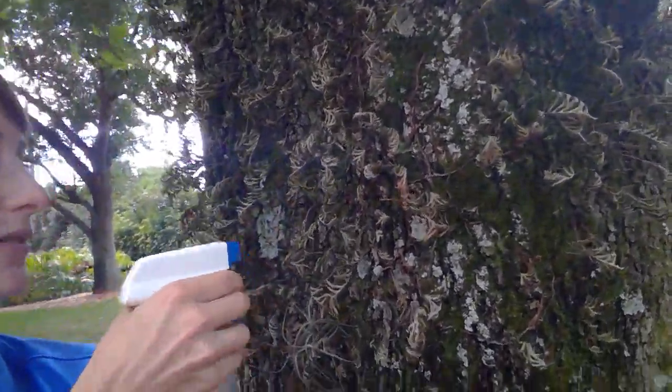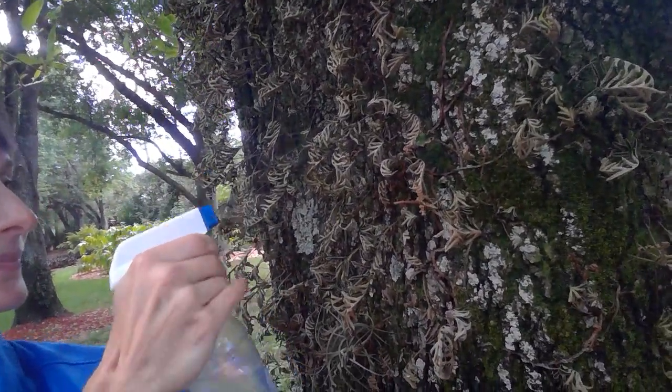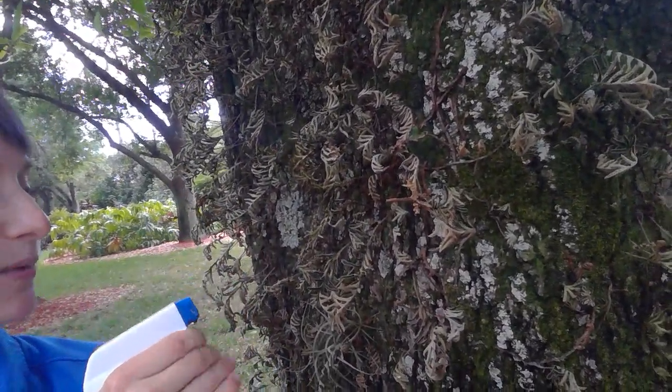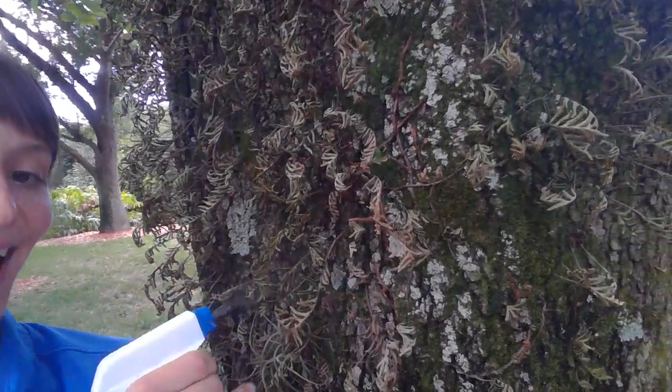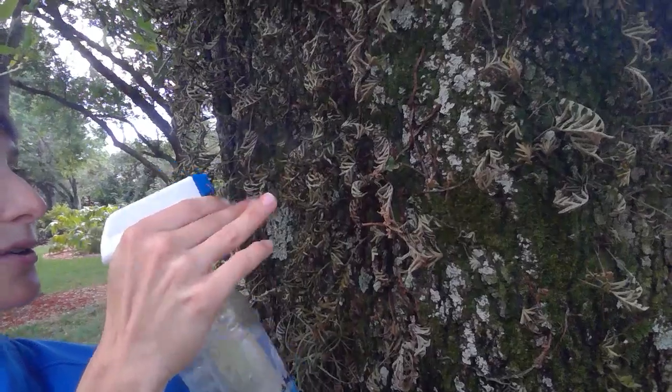We're going to spray our resurrection fern here. And as we spray, if you feel like being silly, you can add some thunder sound effects to make it a little more realistic.